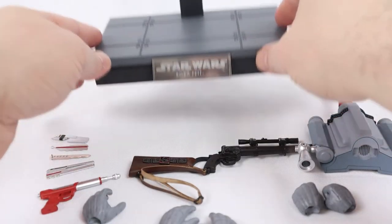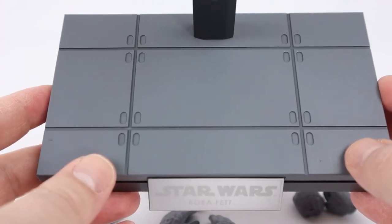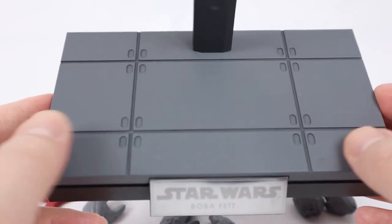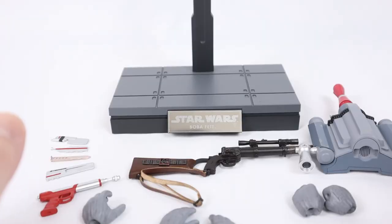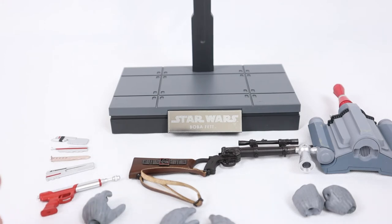And then you have the standard base. There's the Boba Fett nameplate. You've seen this Star Wars base before. It kind of does have an Empire Strikes Back feel to it — but it could be the Death Star, it could be Bespin, it could be whatever. I wish every Boba Fett or any Mandalorian would just automatically come with an action base. He's got a jetpack — maybe I want him to be in the air, floating around, shooting.